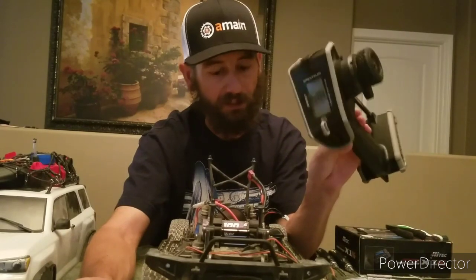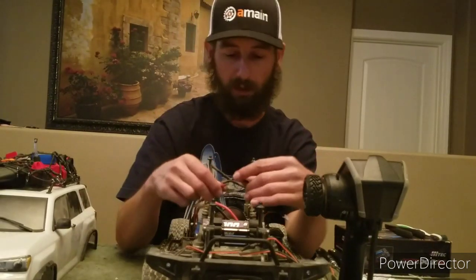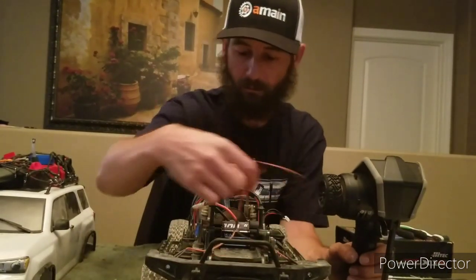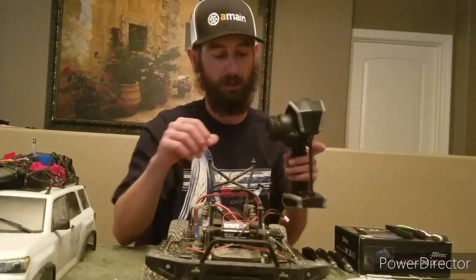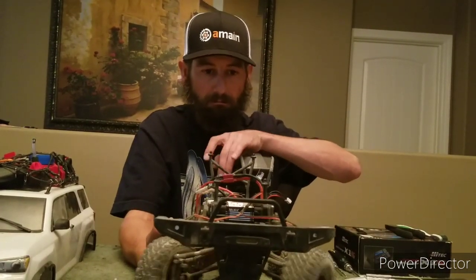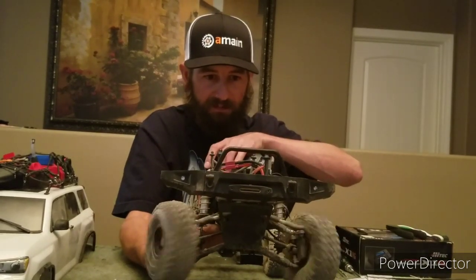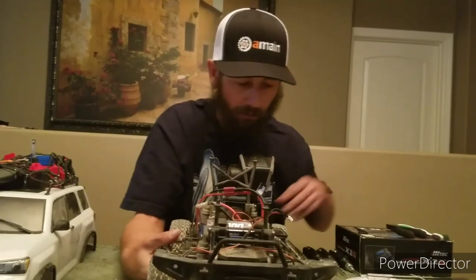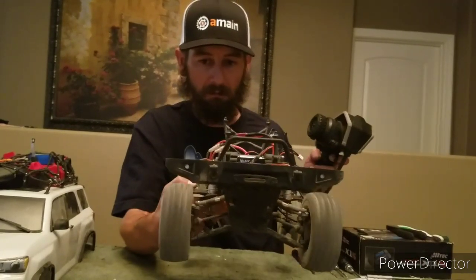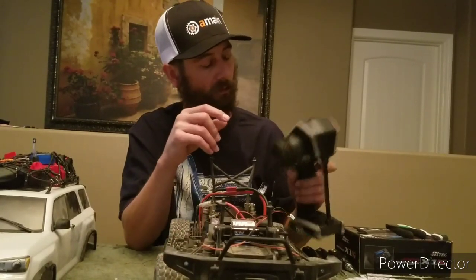We'll go ahead and get the Spectrum turned on and plug the battery up. Look at that movement — it's just phenomenal! So much better. Wheels working good, everything's working good.